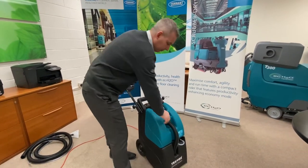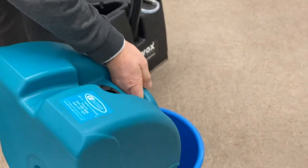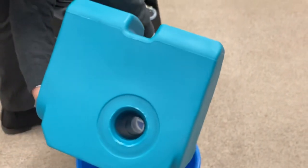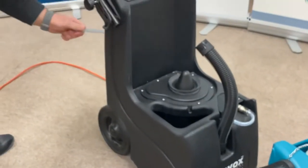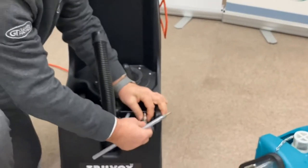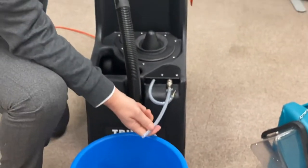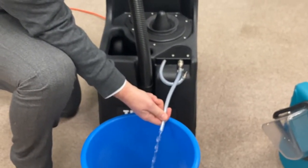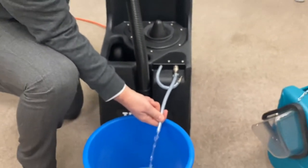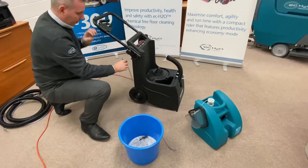Once you're finished scrubbing you would remove your recovery tank and empty the dirty water. If you need to empty your solution tank we'll remove the emptying tube, push that in there and then we just switch on the pump, and get it fitted back onto the back of the machine.